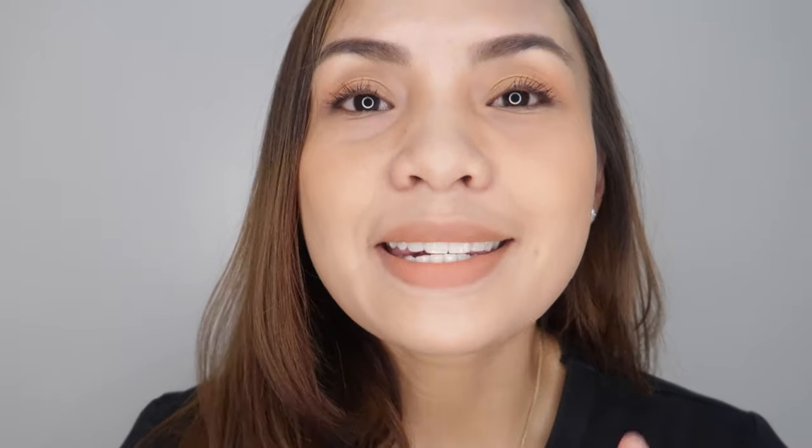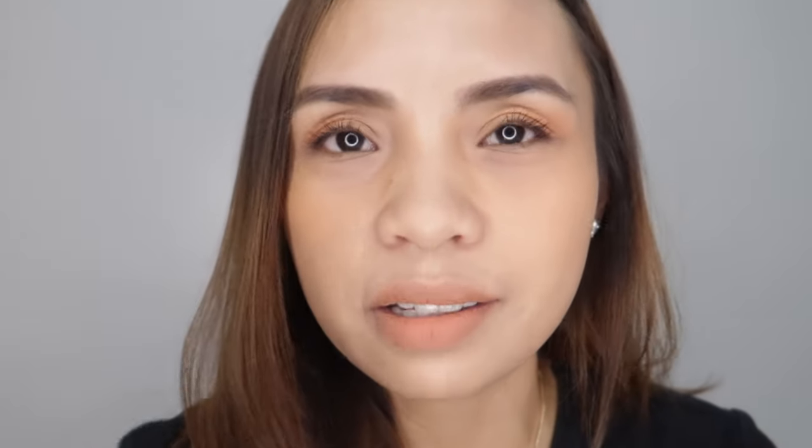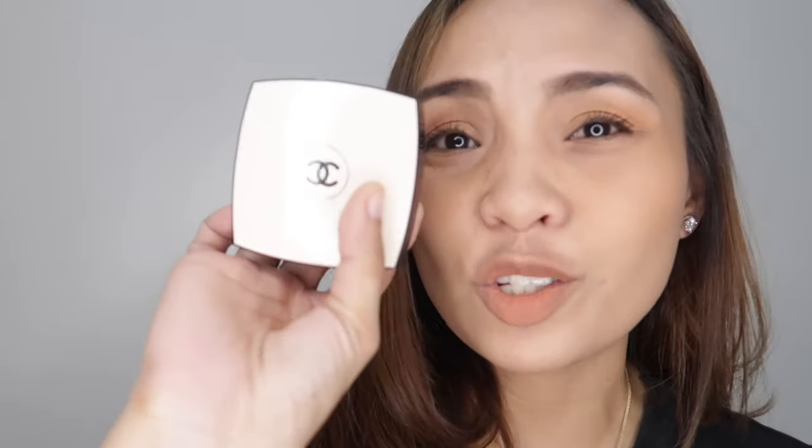Hey guys, I am back. This is the finished look using the La Beige Healthy Glow Sheer Powder in shade B20. Now I'm going to share my final thoughts. I only have two things in mind. Number one is the packaging — again, the packaging is five over five. It's very minimalist, it's giving me a minimalist, luxurious feel. The packaging is beige and black, and I love it.